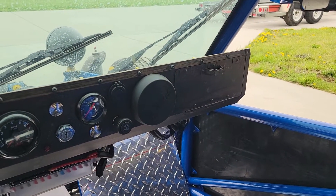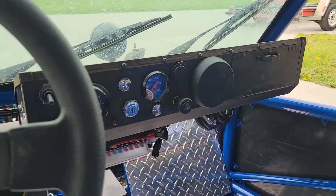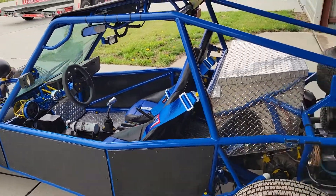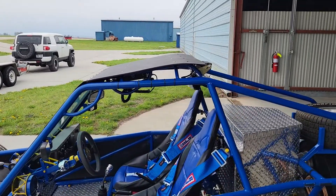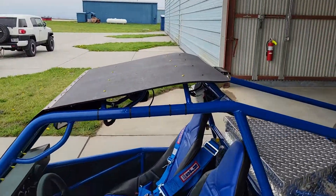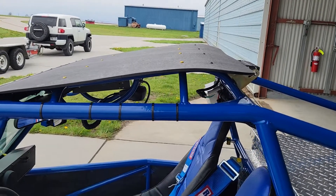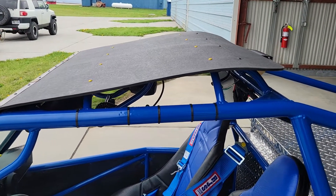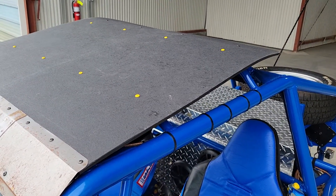Underneath that cover there is a marine-grade Boss Bluetooth stereo. Backing up to get an overall look — the cover on the top is actually HDPE. To get this bend in it I used a heat gun. Turns out HDPE will actually relax a little bit and hold its shape once it cools down, so that was a nice thing to have. It looks much better with the folded edge.